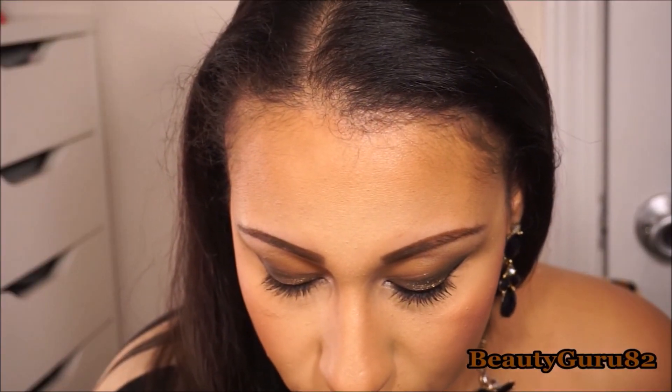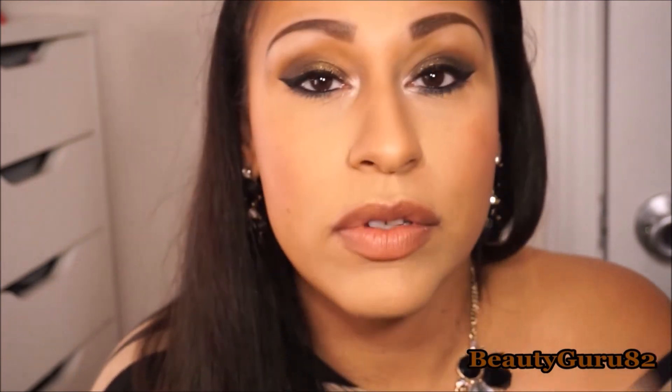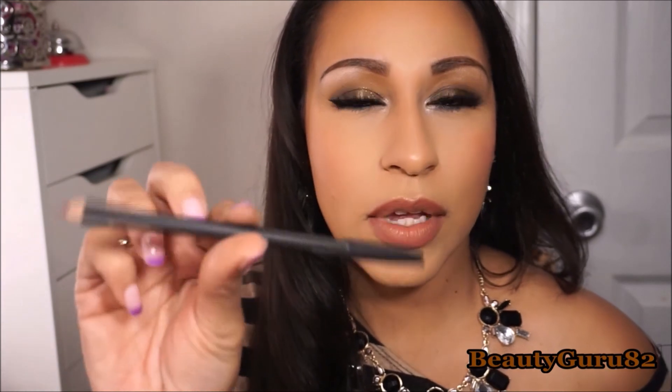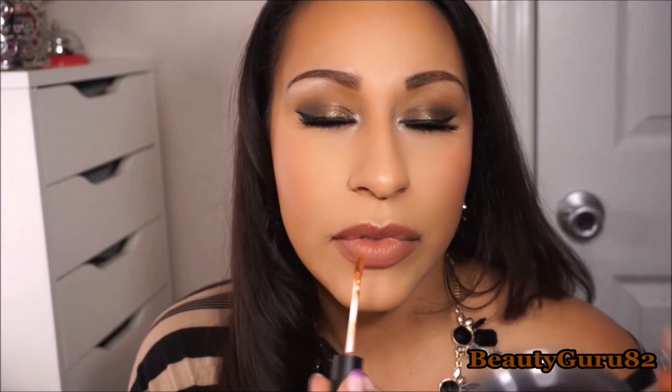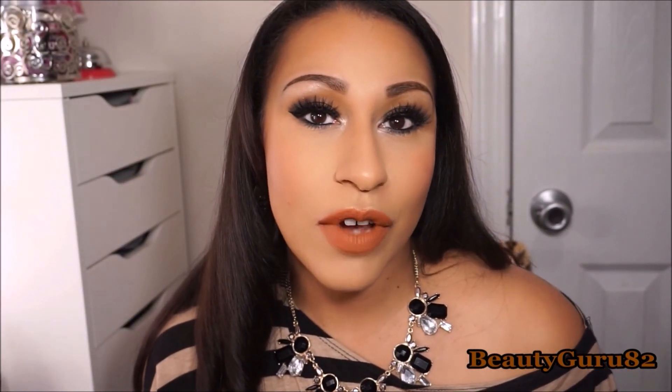The last thing is popping on some lashes — I'm using Iconic Lashes by House of Lashes. Then I'm going in with MAC's Whirl lip liner and finishing with Kathleen Lights' Miami Fever lip color. Thank you so much for watching — please subscribe if you haven't already, and I'll see you in my next one. Bye!